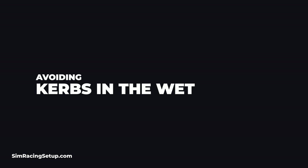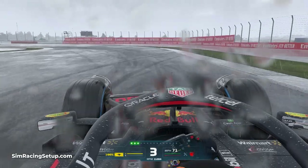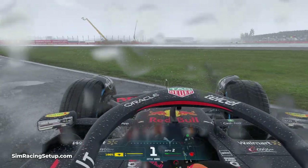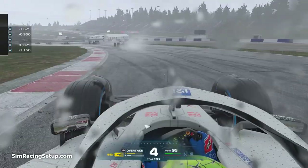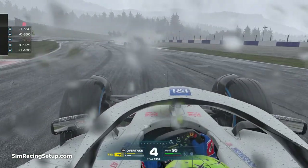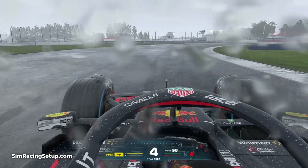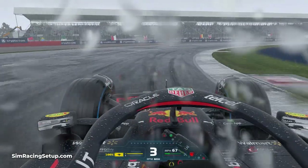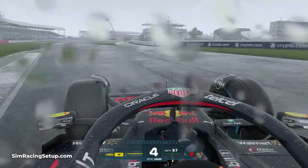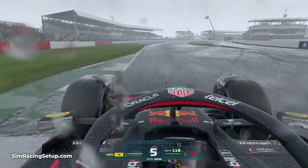Curbs can be your best friend during dry conditions — you'll use them to shorten the route through a corner. However, when the weather turns wet in F1 22, curbs become something you'll want to avoid. Curbs at most circuits are constructed using different materials from the asphalt used for the track surface, and the ridges within curbs can collect water. This means curbs can be extremely slippery when it's wet. This also applies to painted lines around a circuit — the paint used for white lines doesn't have the same levels of grip as the asphalt itself. Positioning your car on white lines and curbs in the rain can result in a sudden loss of grip, so ideally try to drive as close as you can to the curbs without actually touching them.